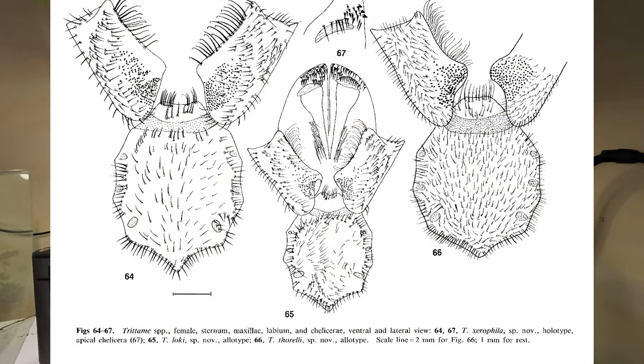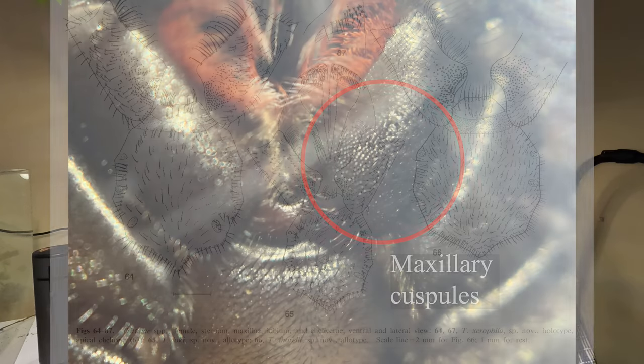Looking a bit more at the morphology of Tridomy: the main difference between Tridomy and other genera in the family in Australia is that Tridomy have over 100 maxillary cuspules and no labial cuspules. These are little thorn-like bumps on the maxillae, believed to assist in grinding up food. The specific number and positioning of cuspules on the maxillae separate them from other genera in Barychelidae.